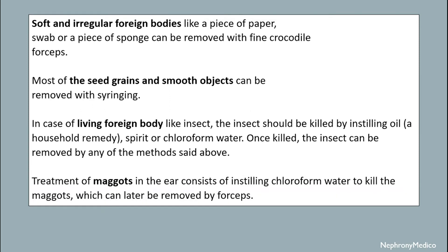Soft and irregular foreign bodies like a piece of paper, swab, or a piece of sponge can be removed with fine crocodile forceps. Most seed grains and smooth objects can be removed with syringing.